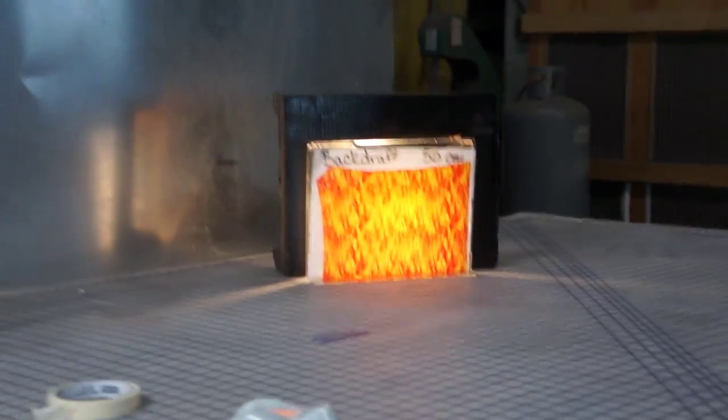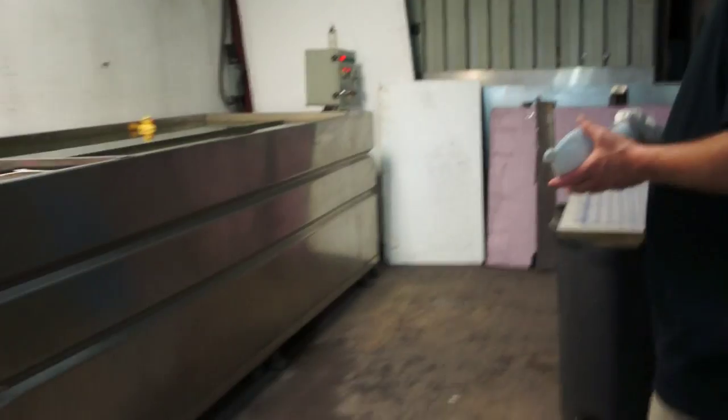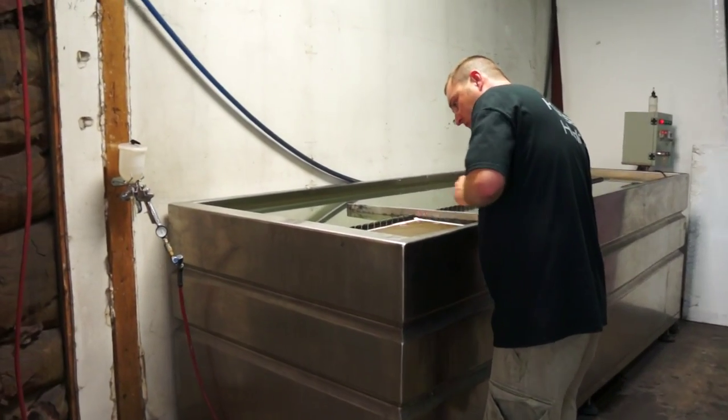This is a 50 centimeter wide print. It is full color with zero transparencies. There is yellow, orange, and red ink in this film. A suggested color for base would be white to get the truest color out of all the inks. It's a 60 second soak time on 90 degree temperature water.